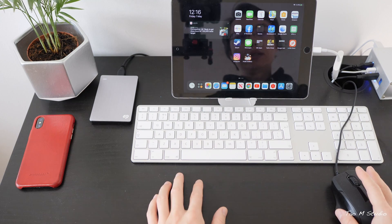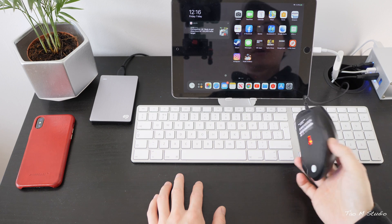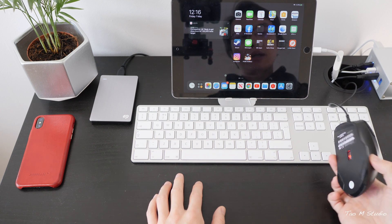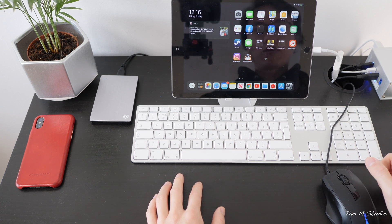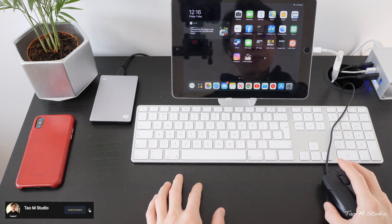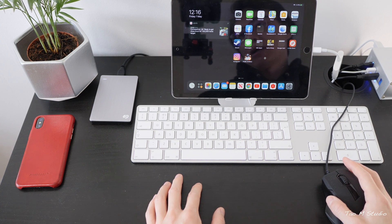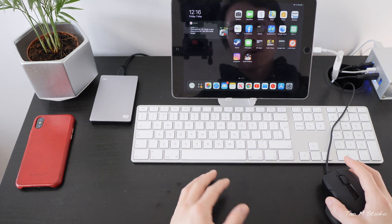In terms of mouse, I have a third-party generic wired mouse — nothing really special about it, but it works. If you have one of those Logitech MX Master 3 mice, I haven't tried that yet. There are some side scroll buttons that might be interesting depending on the app. I'd love to try one day, but for now this is the setup I have.